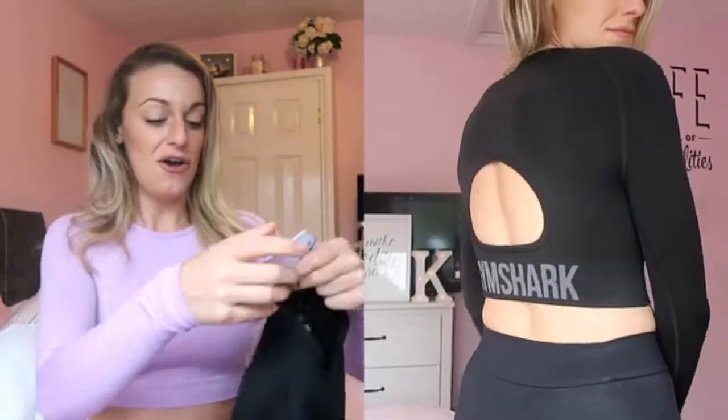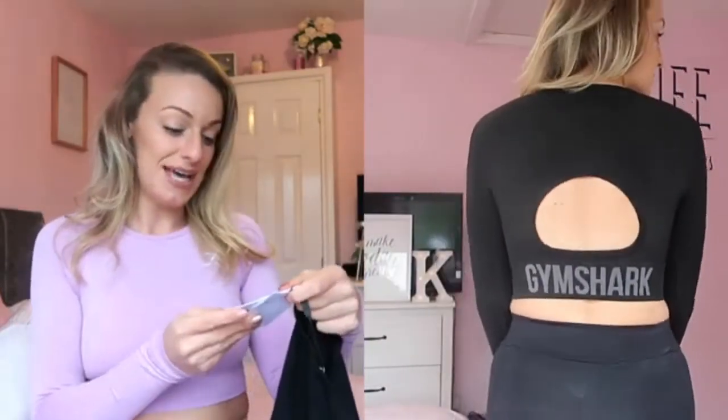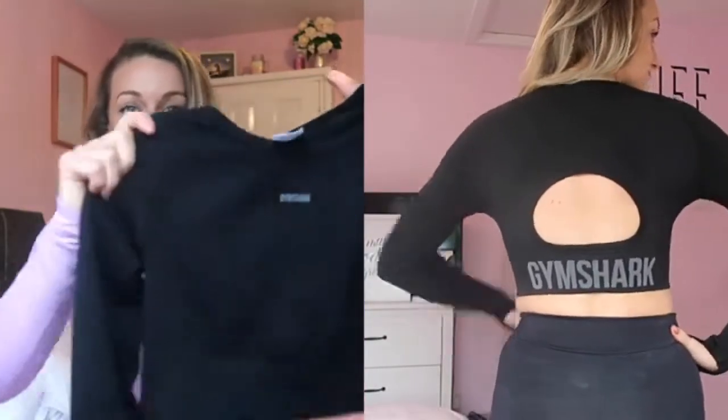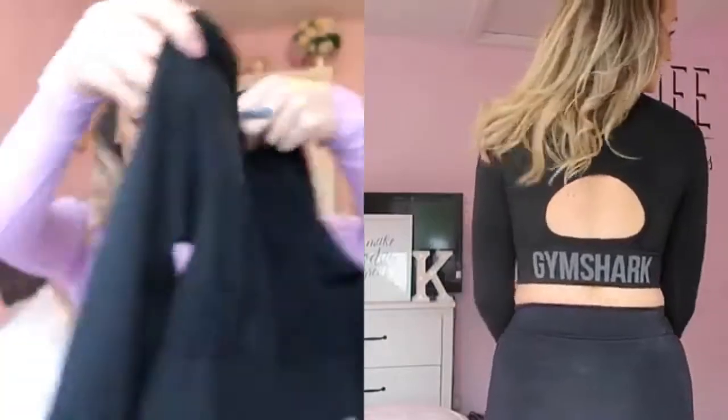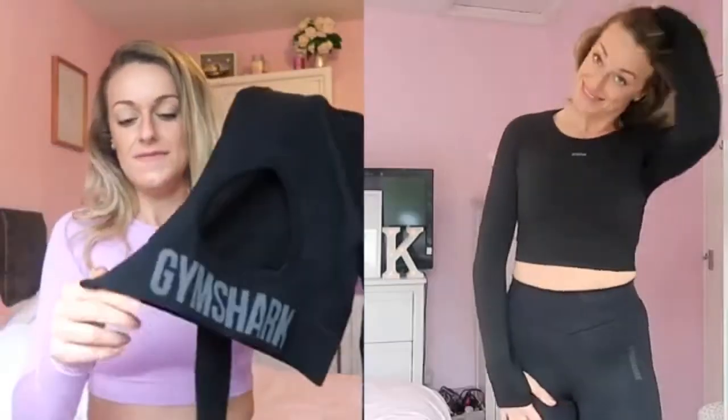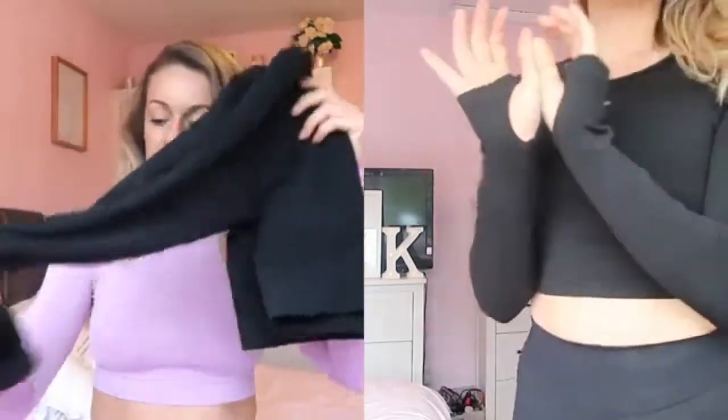The next item is this crop top — my boyfriend said it looks like a wetsuit, although I think it looks really nice on. This is the Flex Crop in Black Charcoal, again in a medium. Really simple logo detail, it's got a cutout hole at the back and the Gymshark branding on the back. I think this is really nice, really plain and simple, looks quite classy. It's got little thumb holes.